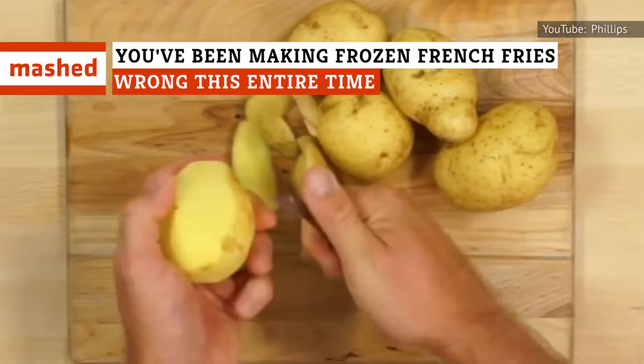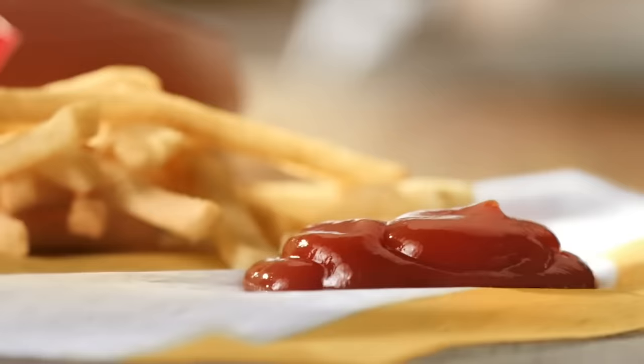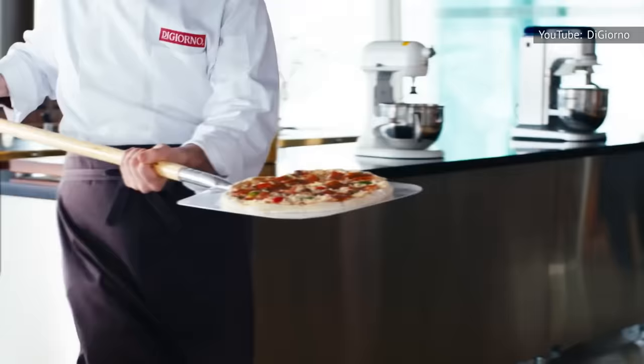Those directions on the bag? They're steering you wrong. They don't tell you about air fryers or seasoning. Toss those instructions out and watch to learn how to do frozen fries right.